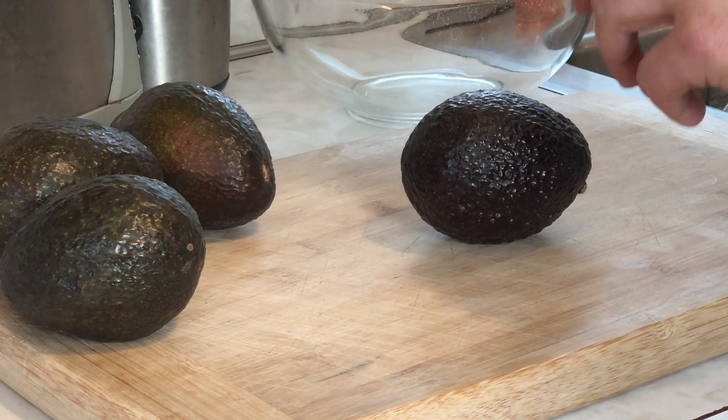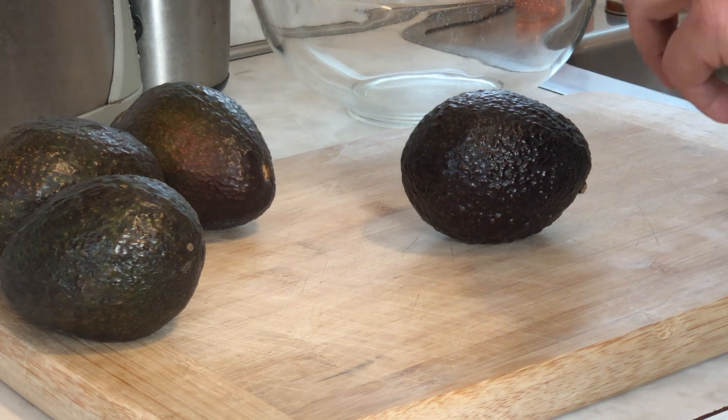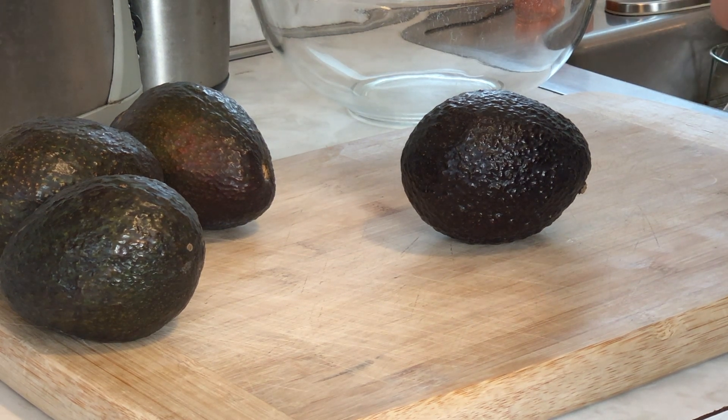First you'll want to slice your avocado, then remove the pit, and then using a spoon scoop out the flesh of the avocado and put it into a bowl.